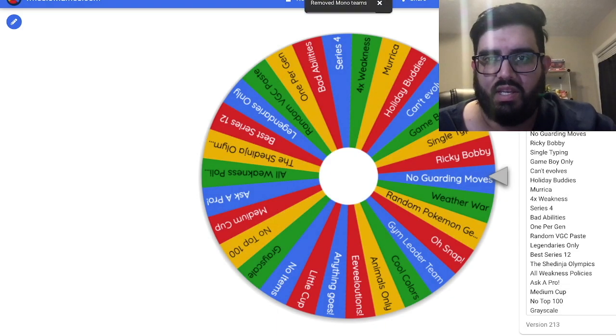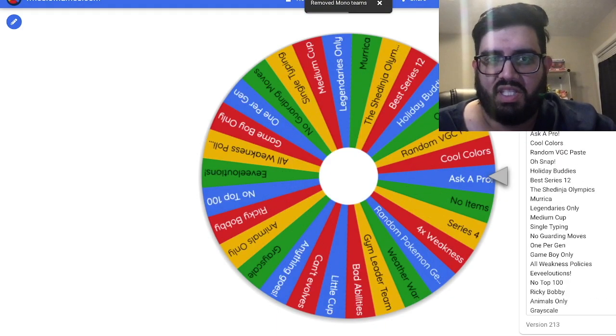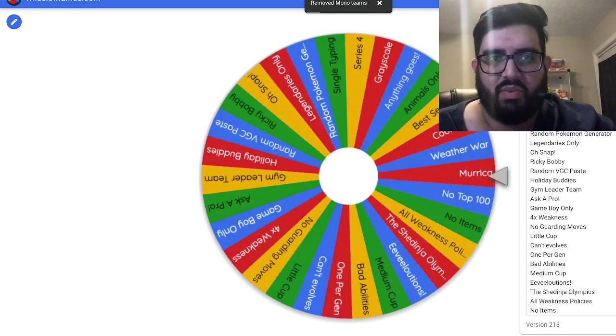We remove mono teams, give it seven little shuffles, and we spin the wheel.